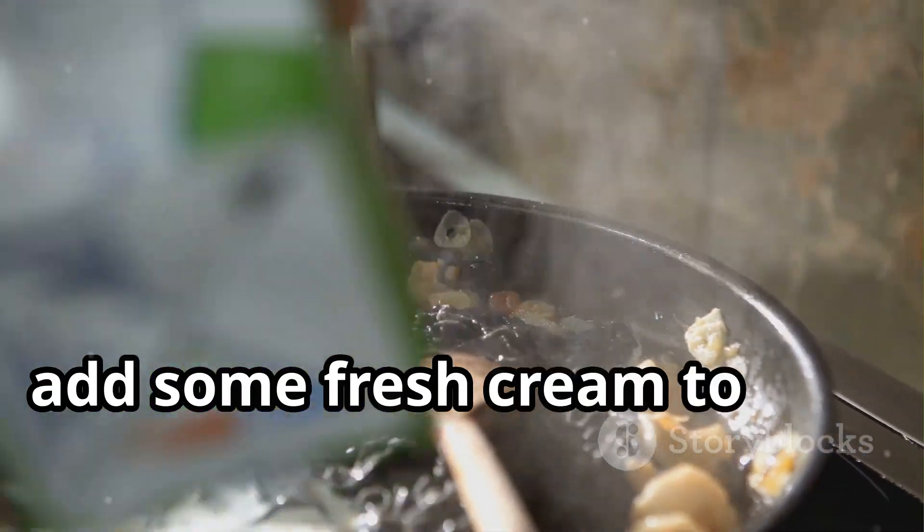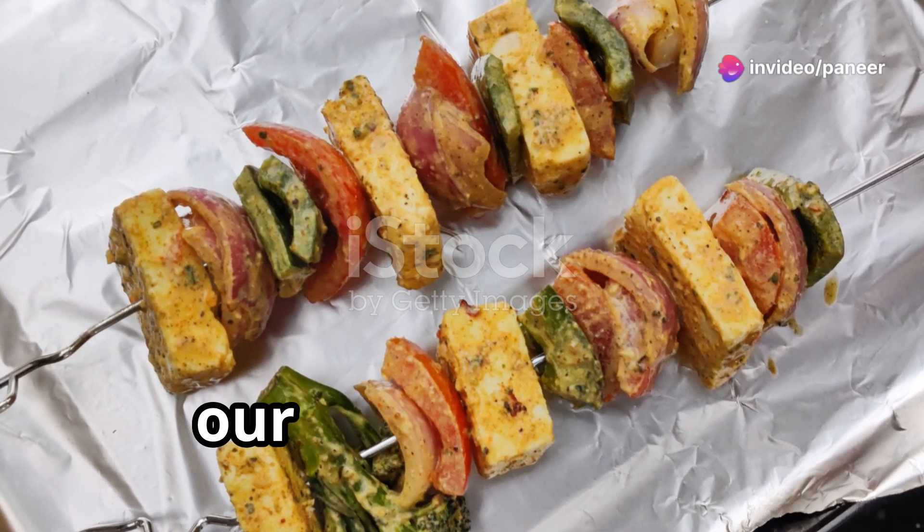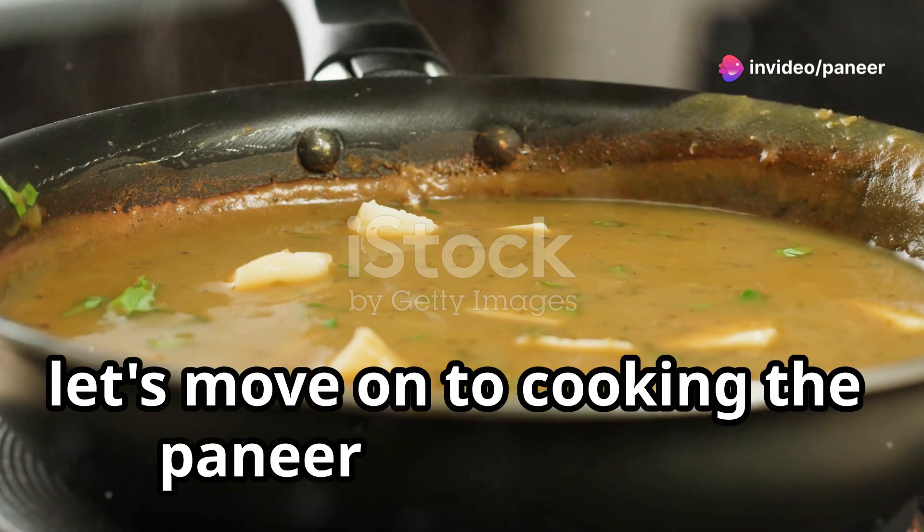Finally, add some fresh cream to give the gravy a luscious, creamy texture. And there you have it — our gravy is ready. Now that our gravy is ready, let's move on to cooking the paneer tikka masala.